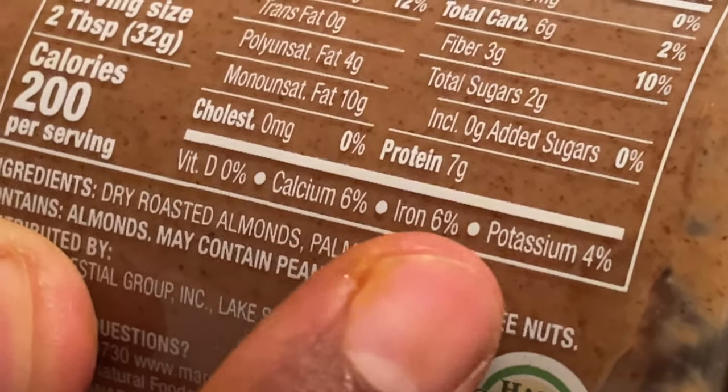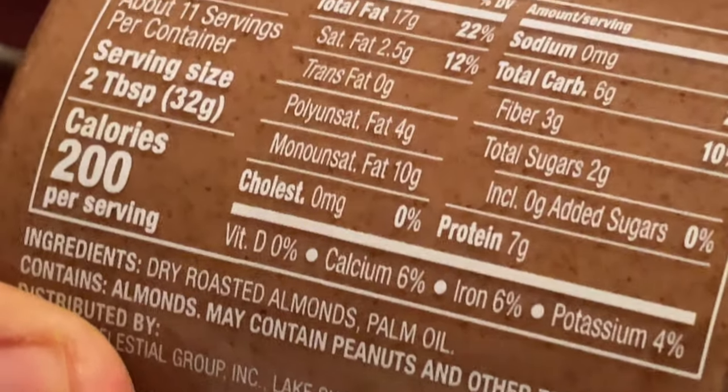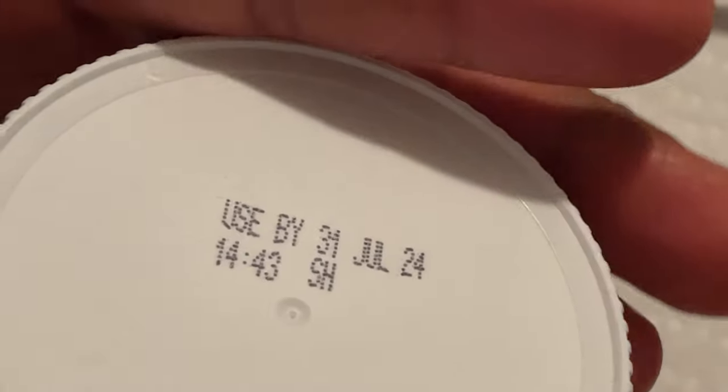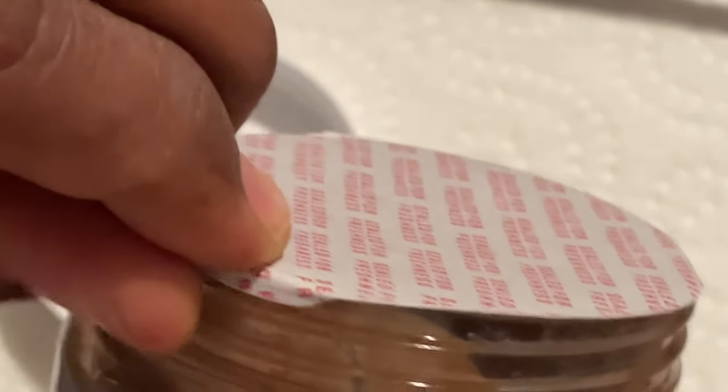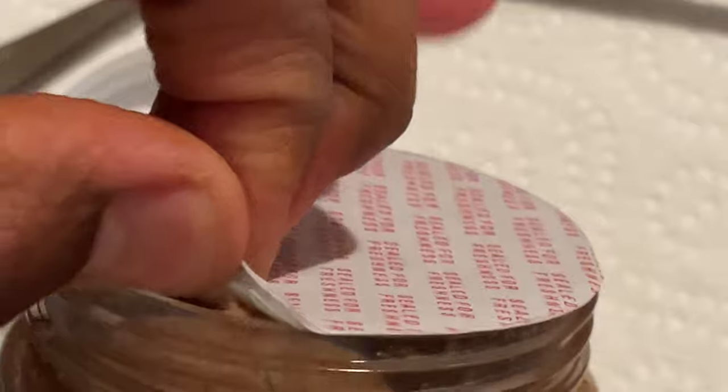How do I consume the almond butter? I basically put it on crackers. There are crackers you can get that have no extraneous ingredients. I haven't even broken a seal on this yet — let's see what it looks like. It's just your typical butter; it looks like peanut butter.